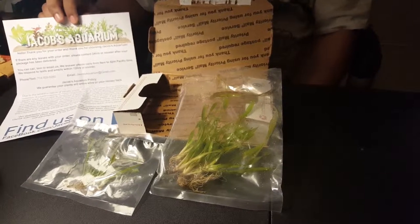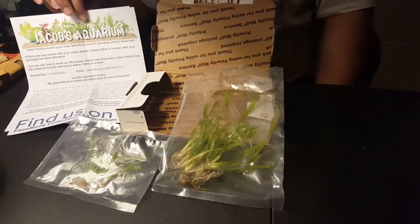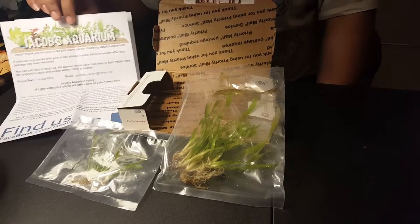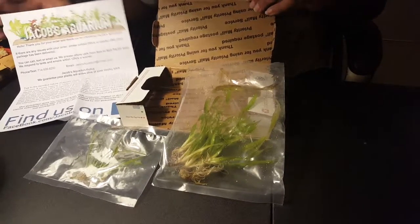I'll leave a description or link down below so that you guys can check out Jacobs Aquarium for yourself. He also has a YouTube channel which I'll leave a link down below. Thanks.